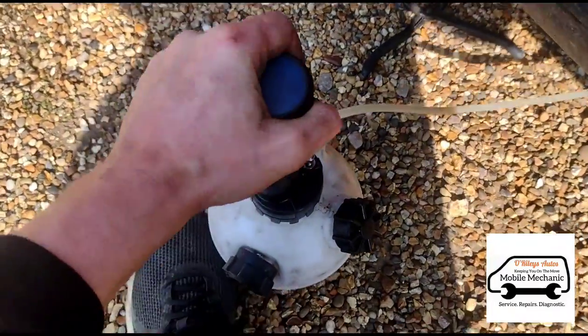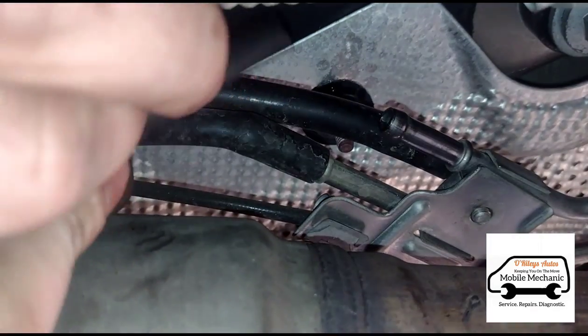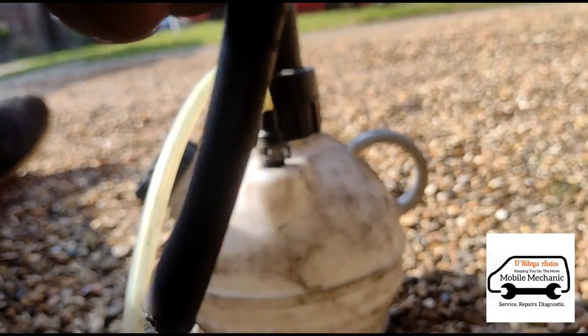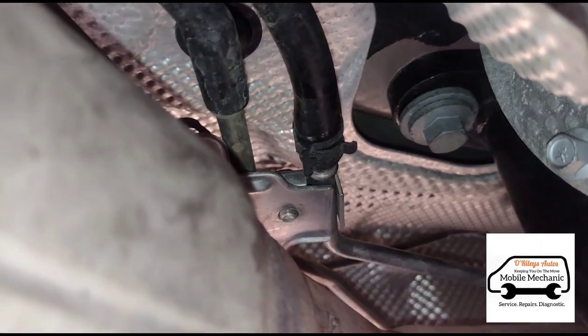I'm just going to pump that in there. Now it's finished, we're going to pull this out. Just leave that over there and put the clip back on the hose.